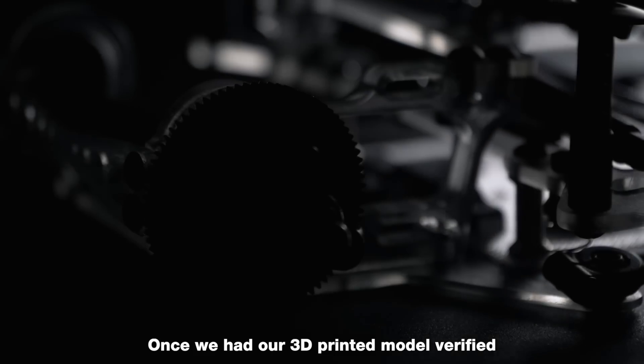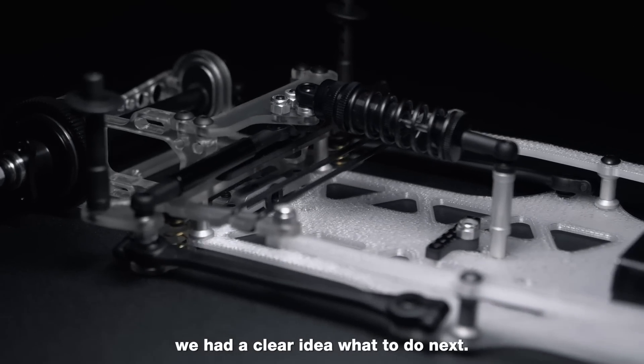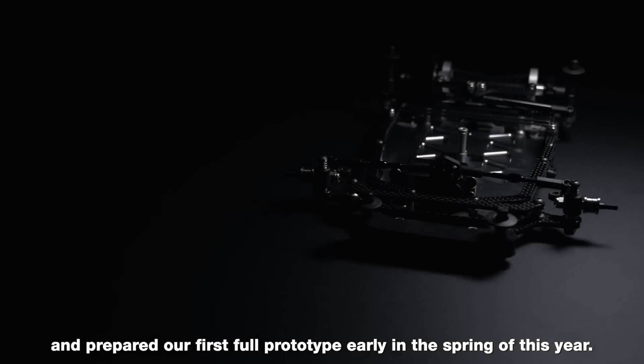Once we had our 3D printed model verified and first prototypes of the front end tested, we had a clear idea what to do next. Martin had integrated all of our early feedback and prepared our first full prototype early in the spring of this year.